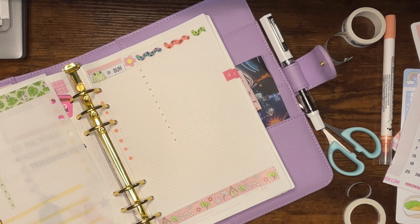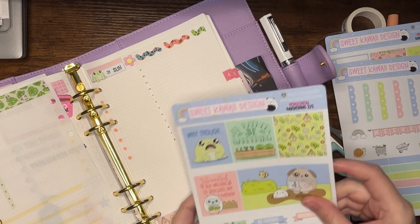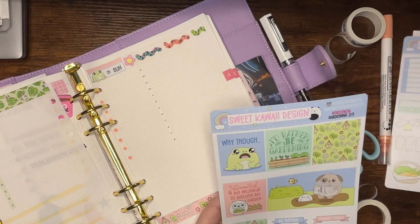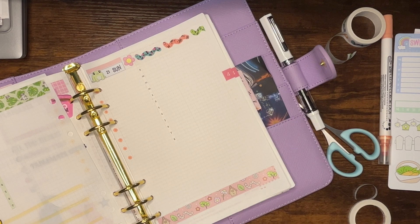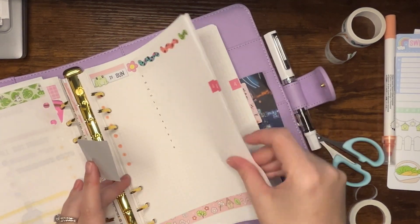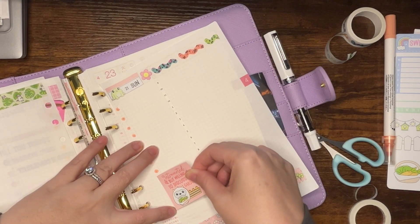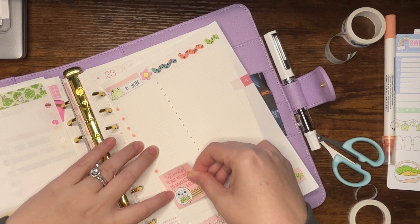The next thing is deco lines, but I think I want to do maybe some of the boxes — 'introverted but willing to discuss my garden.' That's cute. So I think I'll put box, box, deco lines. I have to take this out because it's going to have to go over the punches and then I'm going to have to repunch it, which is okay, I don't mind it.